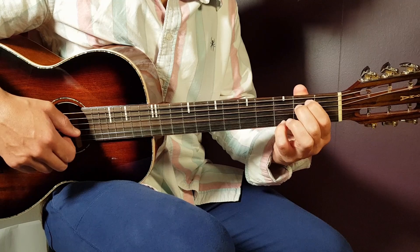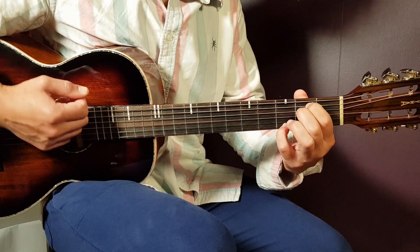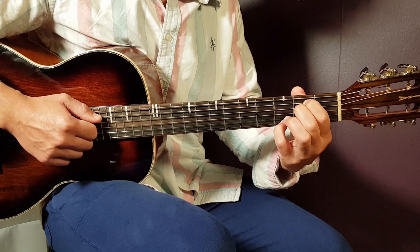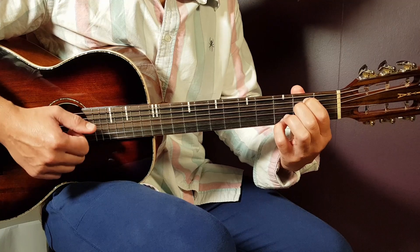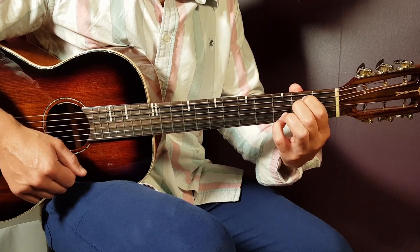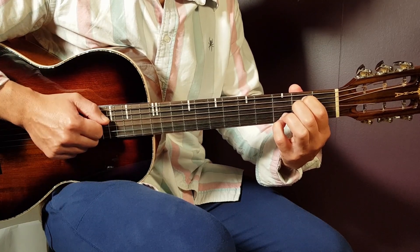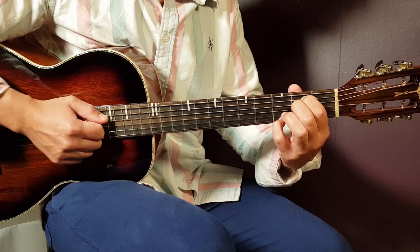Now let's look at the strumming. For the first chord, E minor, one strumming round goes like this. It's: down, up, clap, down — then a short pause — then down, clap. So: down, up, clap, down, down, clap.